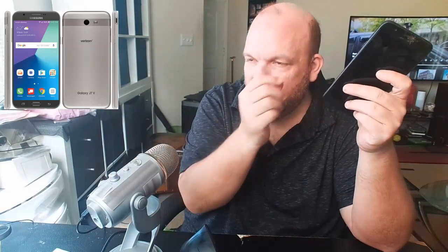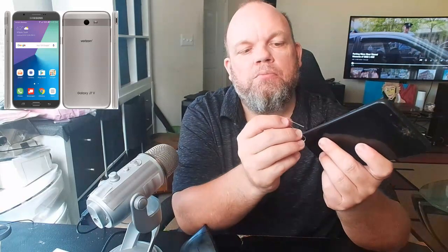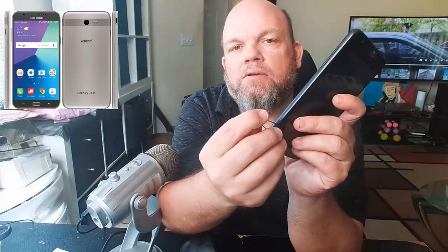If you don't have the little tool that it came with, you can use a safety pin or a small paper clip. What you're going to do is put it right in the middle of the pinhole and just push down on it — that should pop it up.